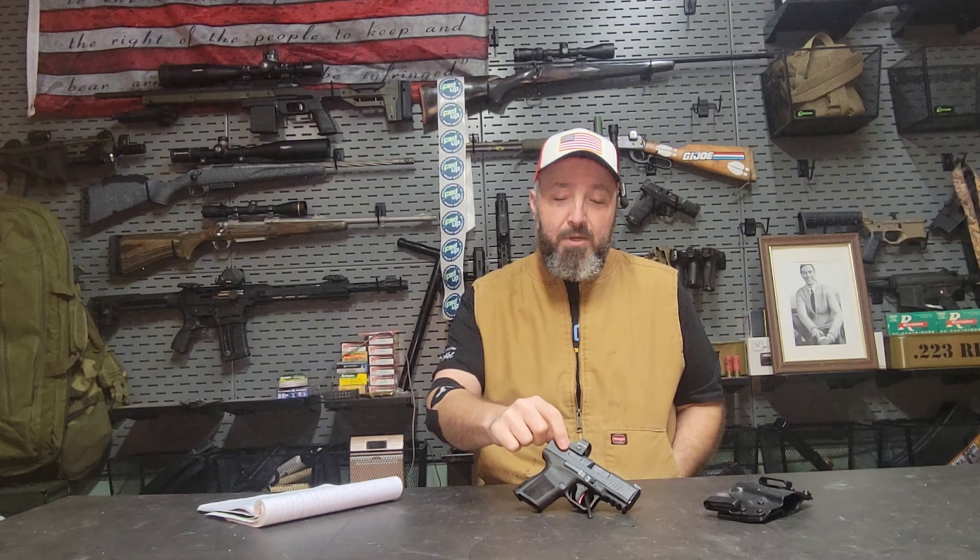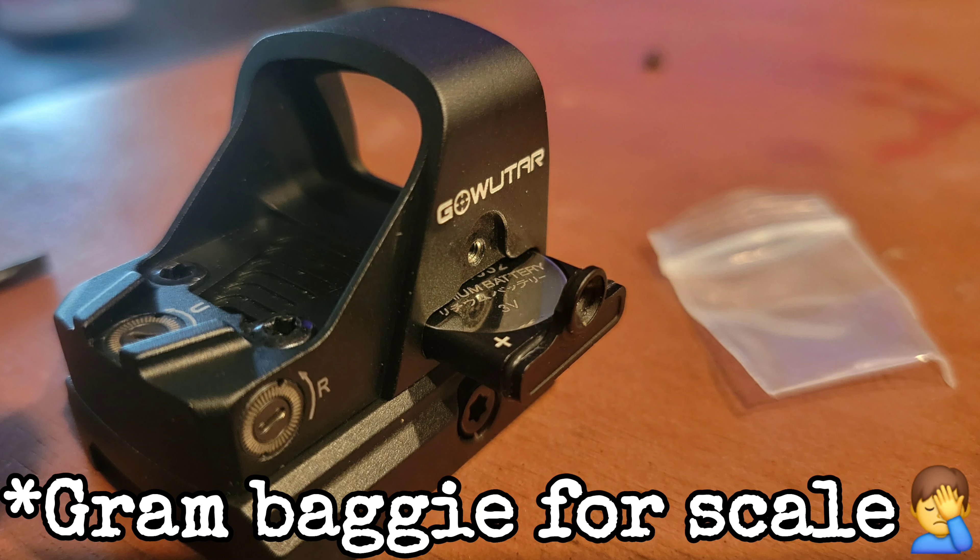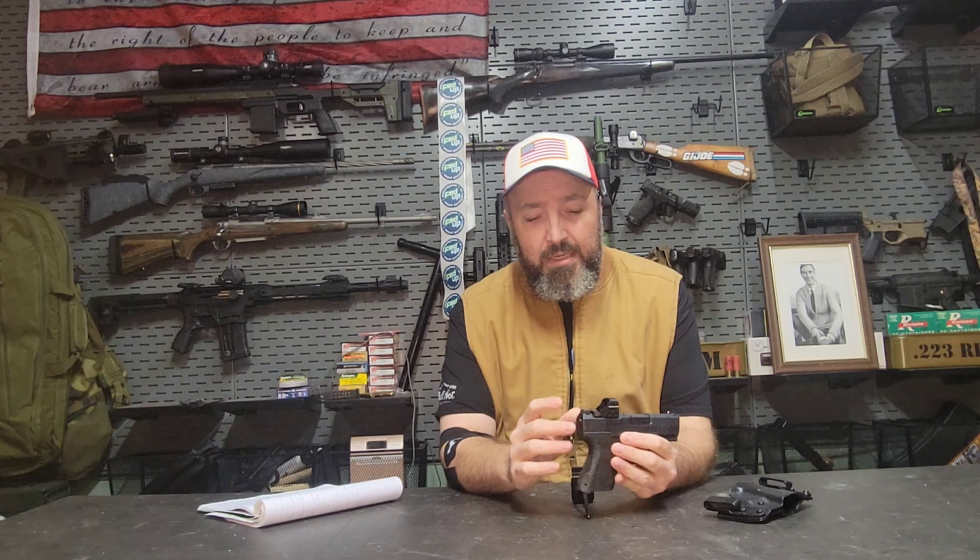The folks over at GoWuTar listened to the reviews, did their research, and in their ever-present attempts to improve their product line, they developed this new HHC-17G. It features a slightly larger 3 MOA green dot, and it also has a side-access battery compartment so you do not have to take the optic off to change the battery. In addition, there are a couple of other nice features I'm going to show you here.